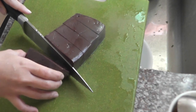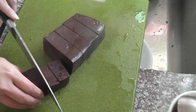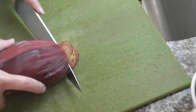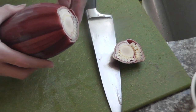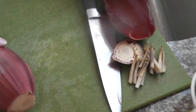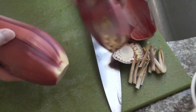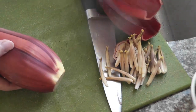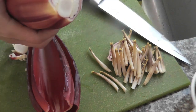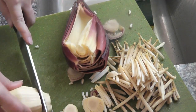Then remove from the pot and cut into pieces. This is banana blossom. You need to cut, open up the petals, and remove the stems from the inside. Keep doing this until you get all the way to the end.